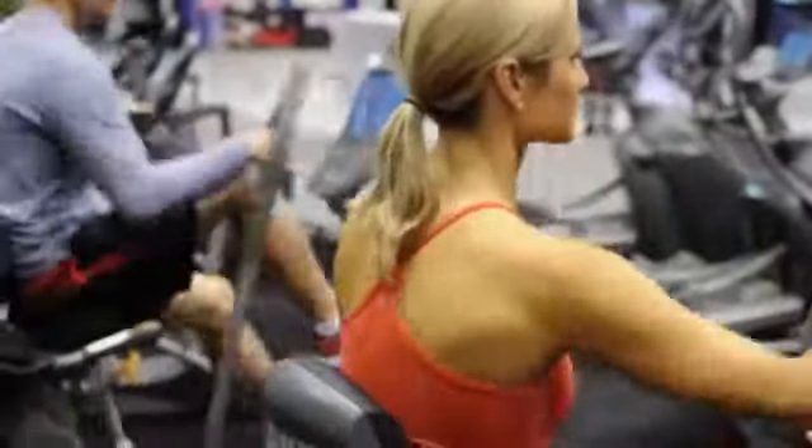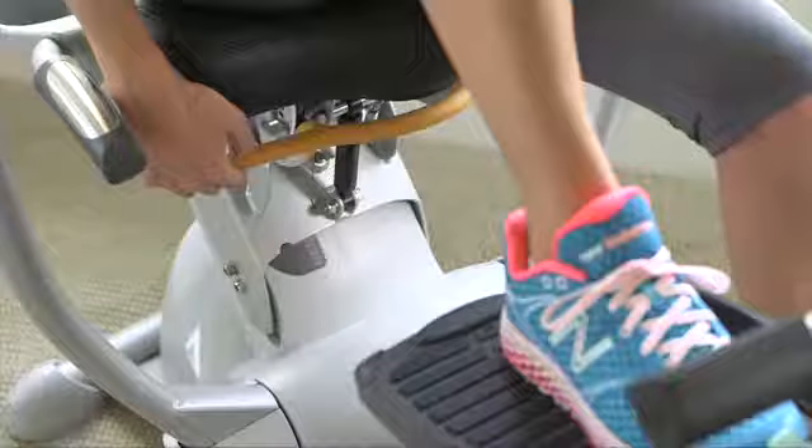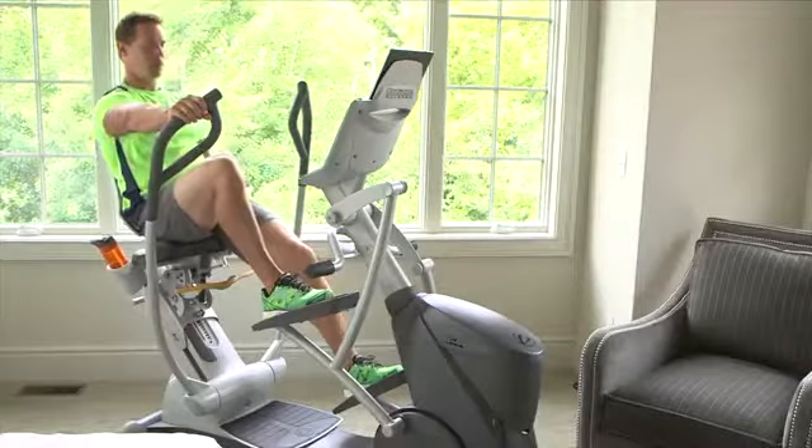It features a step-through, compact design that allows you to quickly and easily get on and off. The contoured seat adjusts in two directions: up and down to fit your height, and a tilt adjustment for better comfort. Everyone in the house can have a custom fit on the XRide.